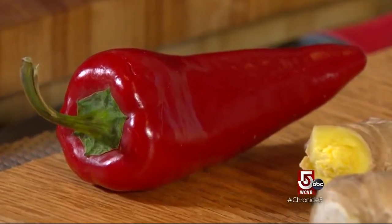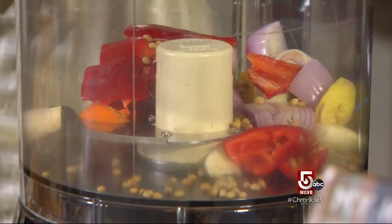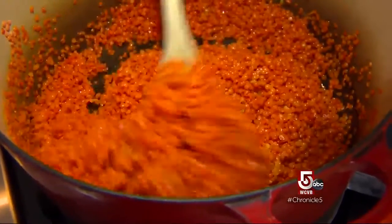That heat is gonna get diffused with a lot of the other ingredients, including coriander seeds, lime zest, coconut oil, salt, red lentils, and onions or other veggies.